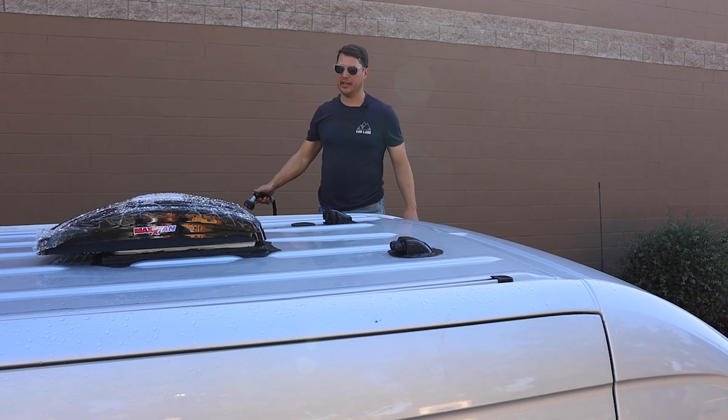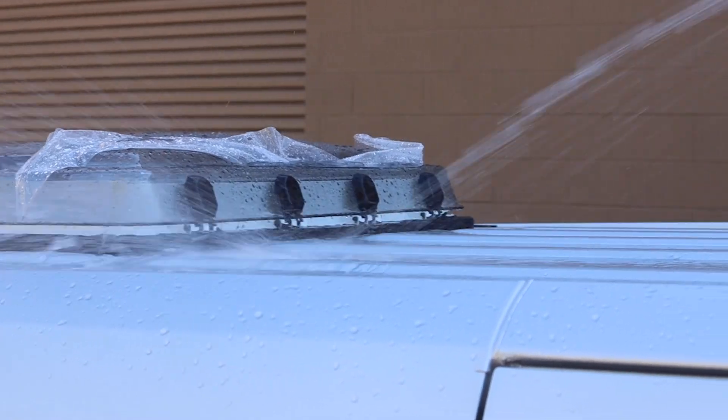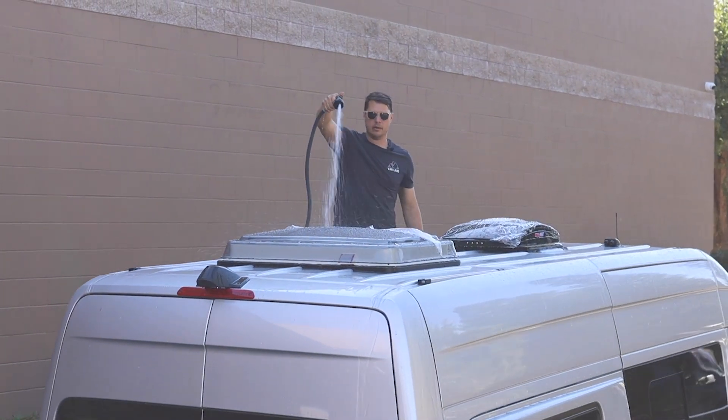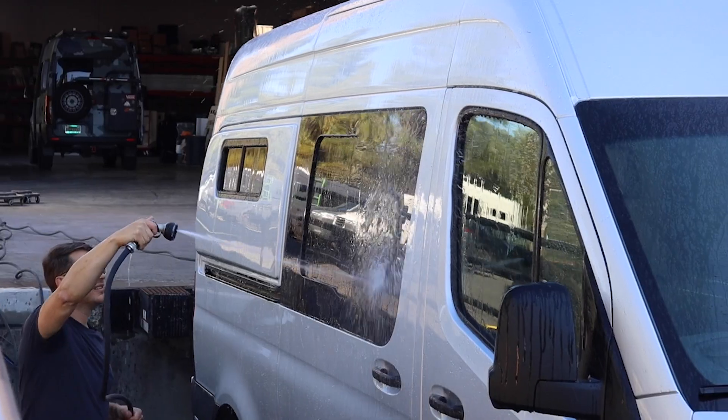Time to leak test the van — we're just going to give it a thorough soaking. We have a successful leak test, which means we are finished with phase one of this build. It's taken us two days to get to this point. Now we're ready to move on to phase two, where we'll prep the interior of the van, install the floor, walls, ceiling, and insulation. Make sure you're subscribed and hit the bell notification so you'll know when the next video comes out. All the products are linked in the description.